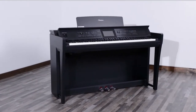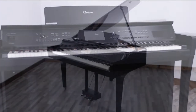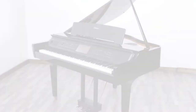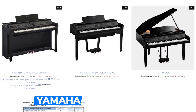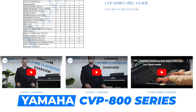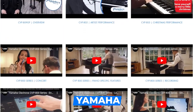One model I'm going to bring up that is a digital-based piano is called the CVP-805 or the CVP-809. Yamaha's CVP-800 series has a fantastic assortment of organ sounds, woodwinds, piano samples from Yamaha's concert grounds, and also intuitive recording capabilities.